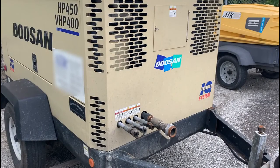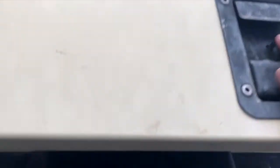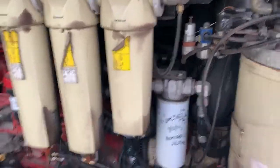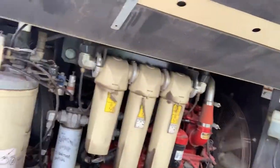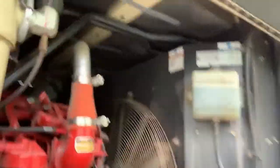This is a little Doosan we're going to work on. We opened it up and it's a little four-cylinder Cummins, 163 horsepower. We're out here to take a look at this compressor for a no-start condition, and we're going to see why she won't fire. I think I know, but we'll find out.